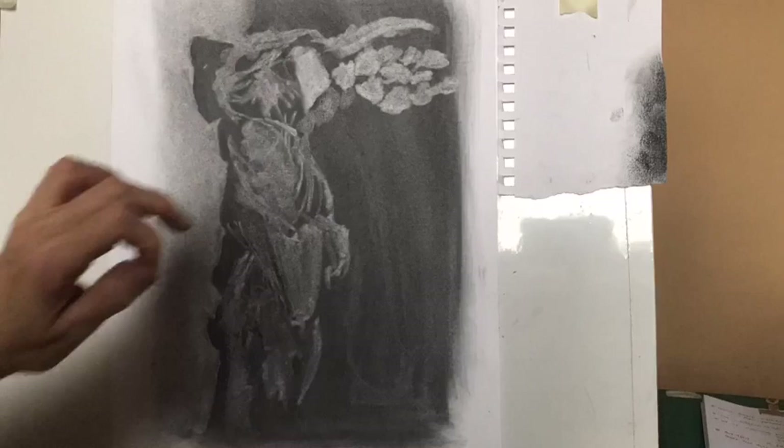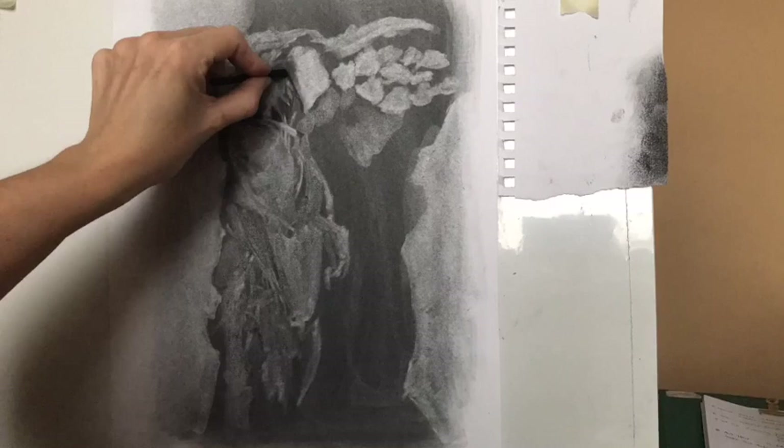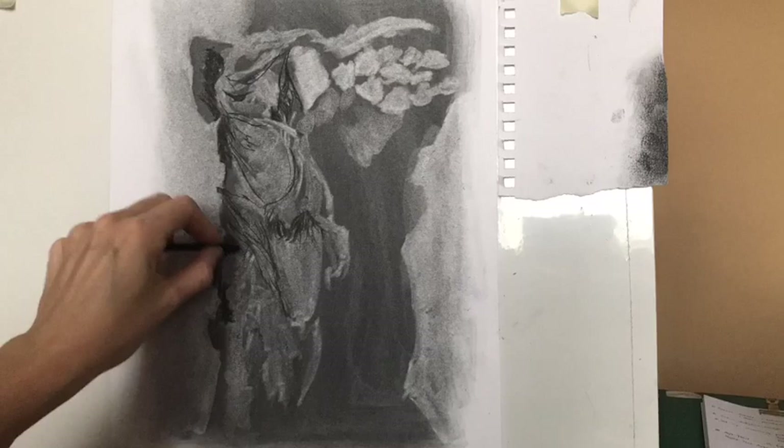At this point I took away another section of the background where there was a shadow being cast, and as soon as I did this it seemed to make the whole thing look a lot more three-dimensional and throw it into relief. So do bear in mind that you're working across the entire drawing here — look at not only the tone on the object you're drawing but also the tone which surrounds it and defines it.